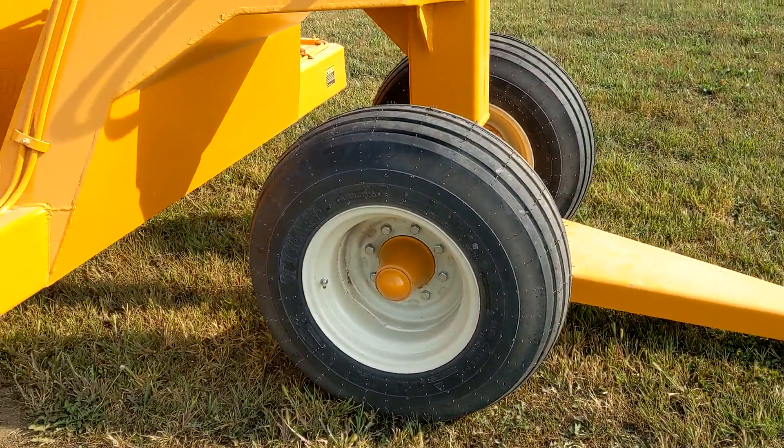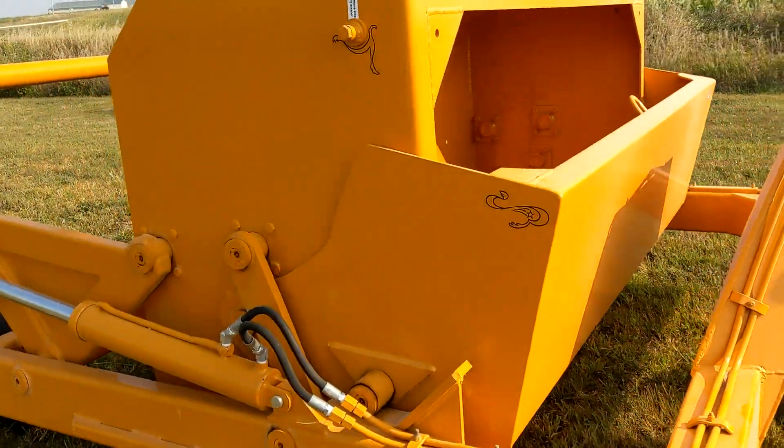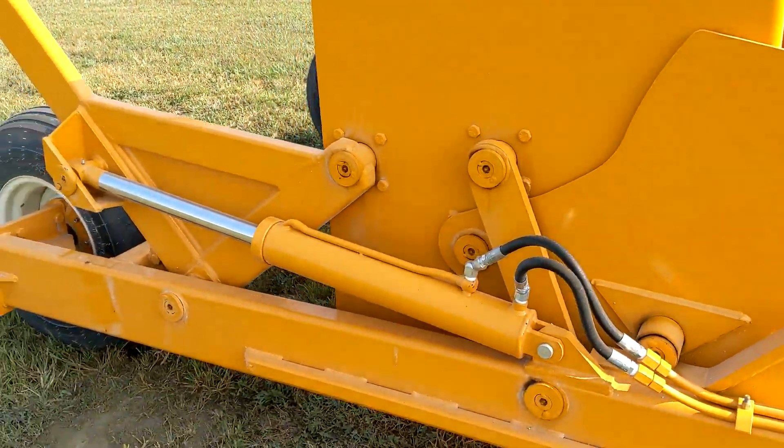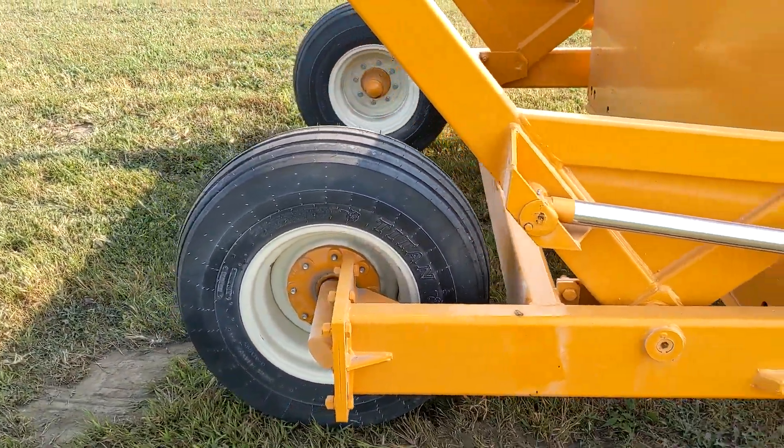Seven cubic yard heaped capacity at a 95 and three quarter inch width of cut. The scraper takes at least 85 horsepower, with spreading depth from anywhere from 2 to 13 inches.